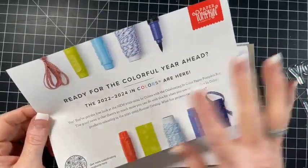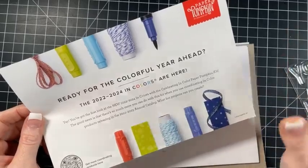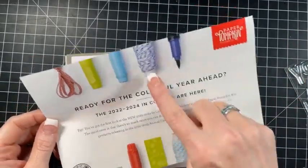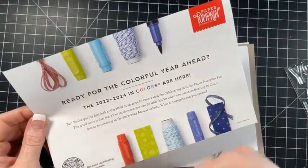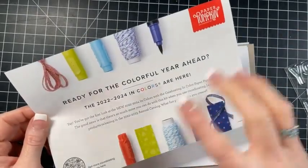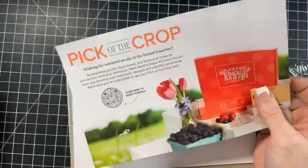I've been doing lots with the new in colors - I've really enjoyed them. The annual catalog is live, so all of these items - the twine, the markers, the big set of ink pads, the designer paper, the glimmer paper - oh my gosh, how cute.